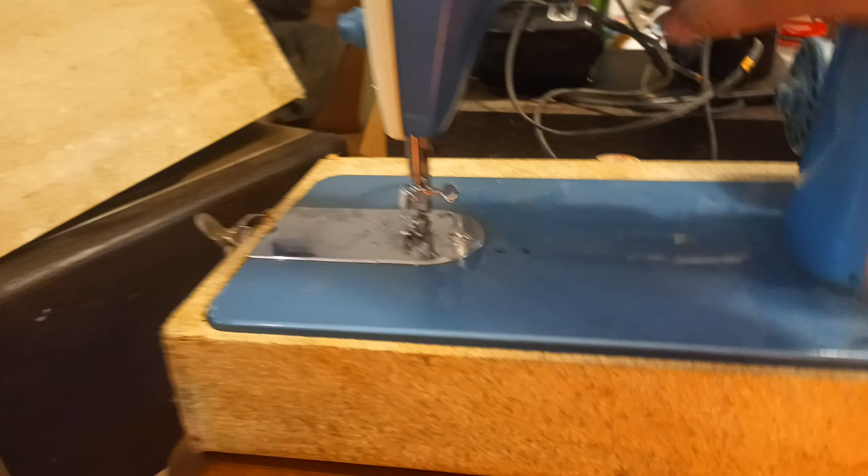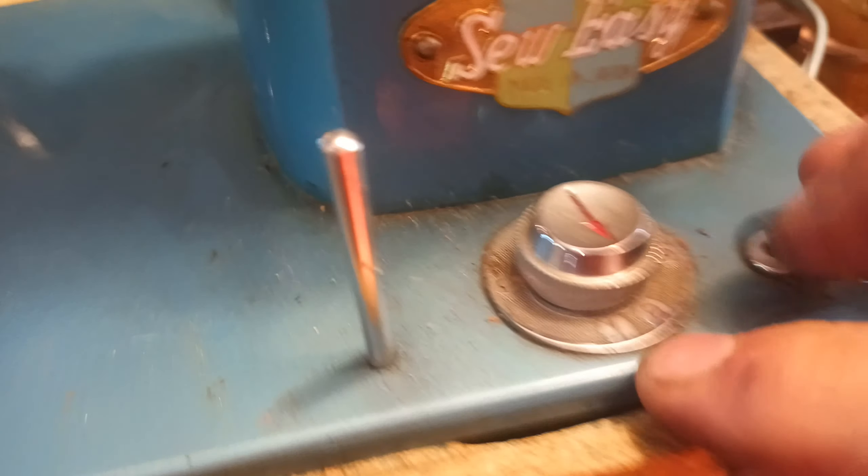It's just kind of laid in there. But yeah, everything else about it is just fine. I've got to figure out the different controls. This is 0, 1, 2, 3, and it clicks. I'm not sure what that does.